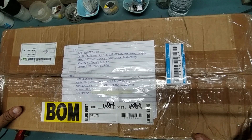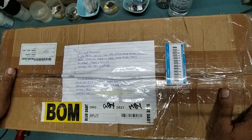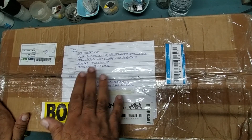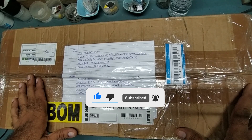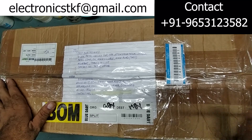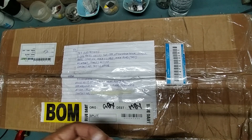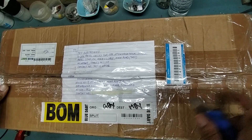Hello friends, welcome back to my YouTube channel TKF Electronics. I hope you all are doing fine. I received one parcel from Guwahati, Assam. This is some sound company — they have some electrical equipment for repair. He is also one of my YouTube customers; he saw my video and talked to me first, then sent this for repair. Let's unbox this one.